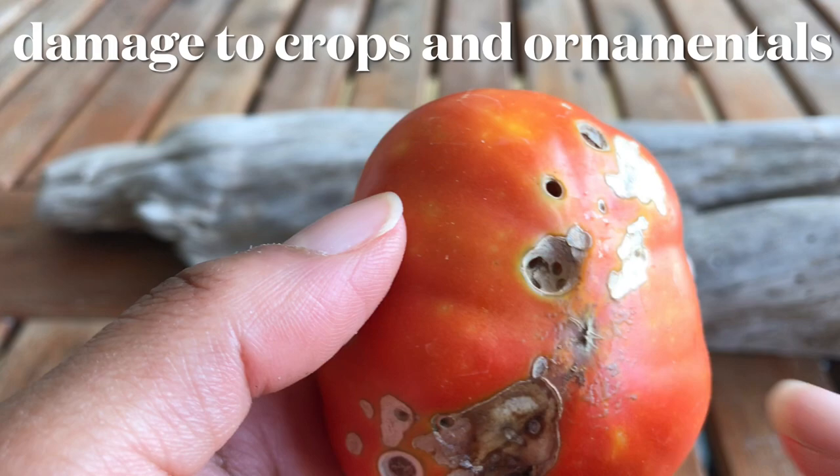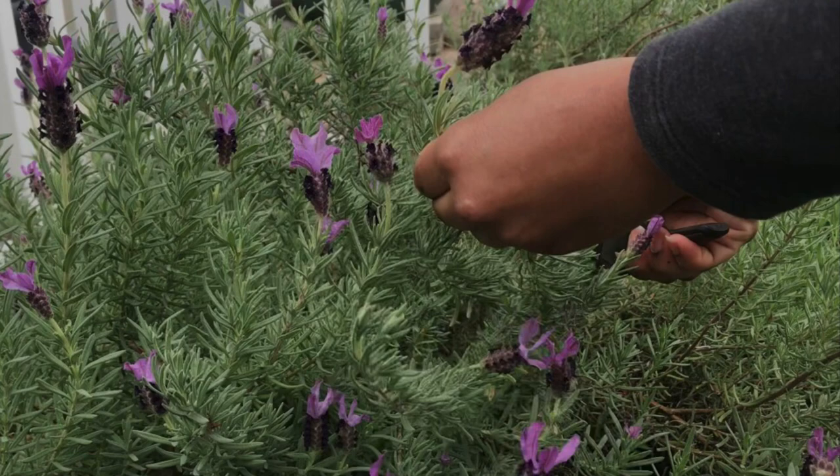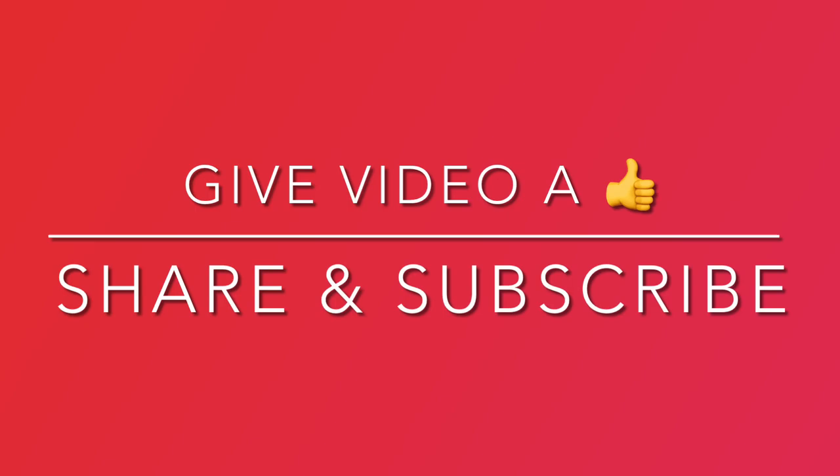If you are enjoying this video and find it informative, give it a thumbs up and share it. If you are interested in learning how to control other garden pests or just want to find a recipe to cook for dinner, subscribe to our channel. Hit the notifications bell to stay up to date on new content.